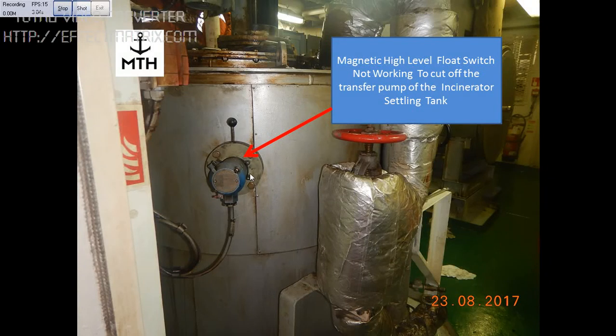This picture shows the magnetic type float switch which was used for stopping the transfer pump of the incident settling tank. When the level comes to this position, the pump was not stopping. We are going to investigate why this float switch didn't work.